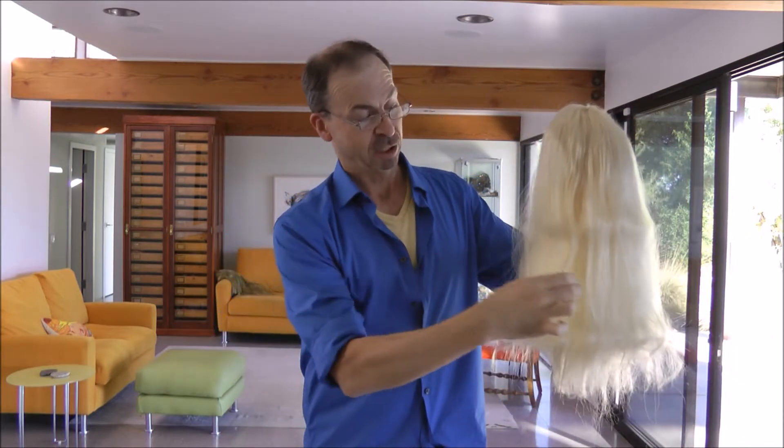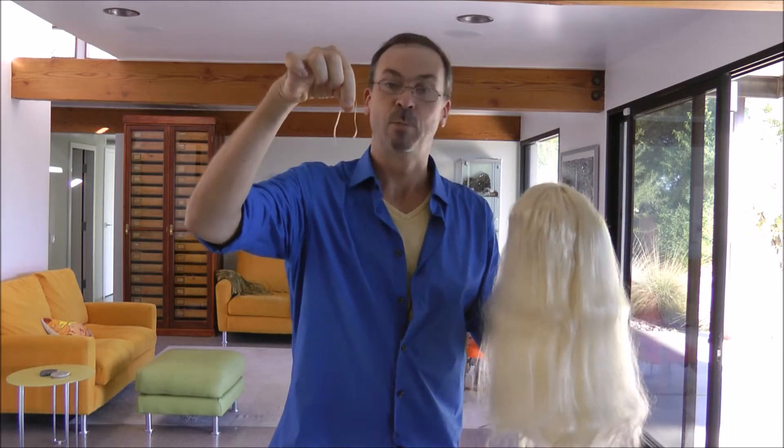Well, normally to make a braid, you take three strands of hair, you braid them, and then tie the ends together with a rubber band. Lovely.